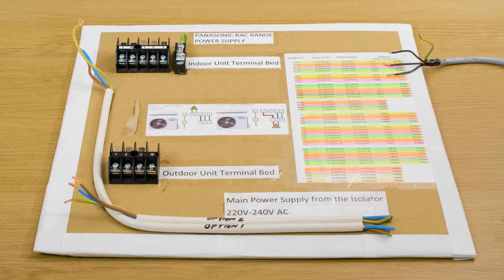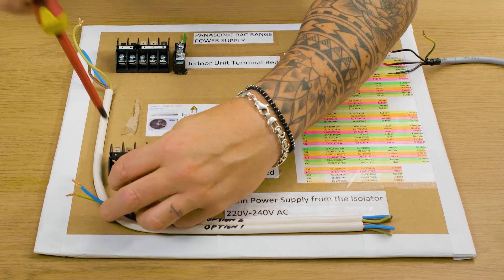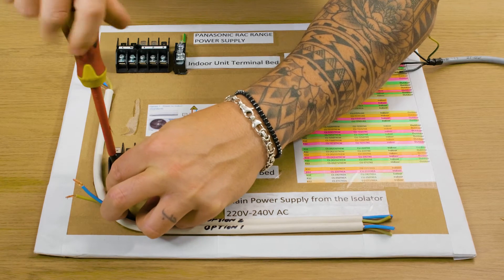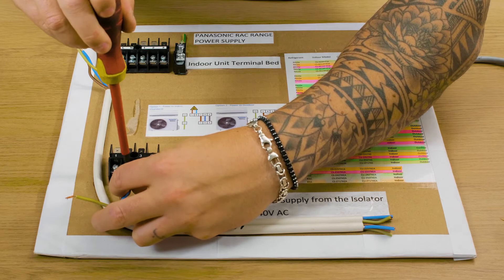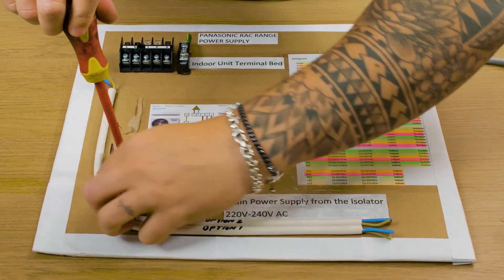Option two is if you have a power supply at the outdoor unit — we can still power up the system this way, it just has to be done a special way. To start with, you put the mains power so live goes onto the one terminal on the outdoor, neutral goes on terminal two on the outdoor, and obviously earth to earth.